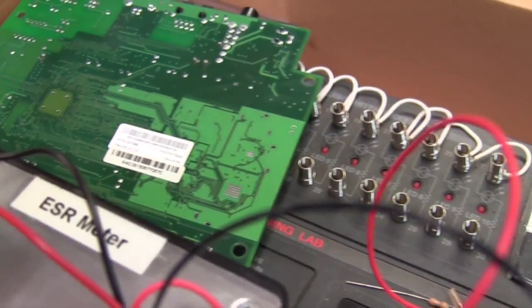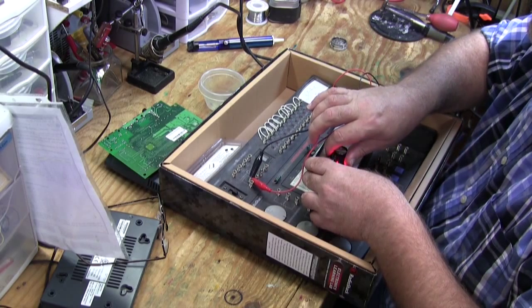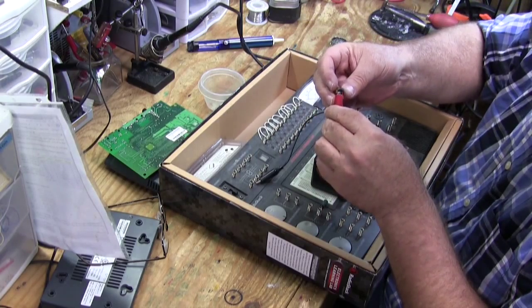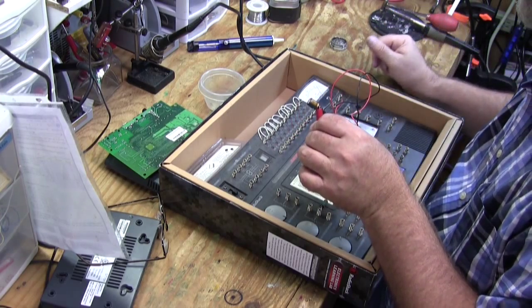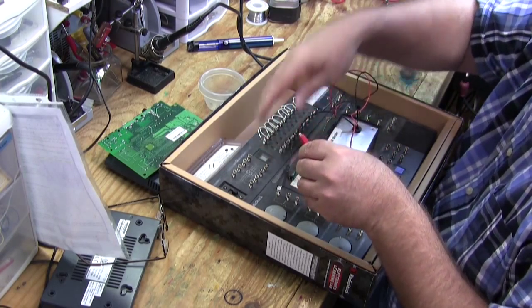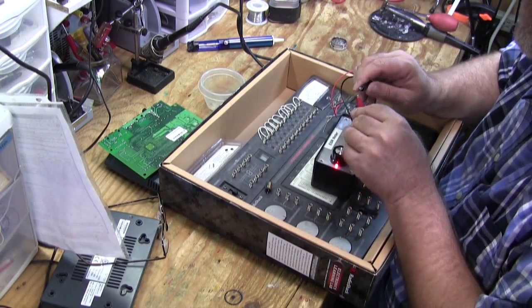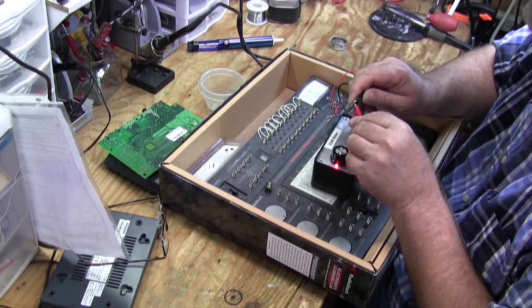Let me pop those two out. Here's the one that tested good for ESR in-circuit — let's see what happens now out of circuit. It's showing several ohms of resistance. The way it's bulged up, I'm not even going to question it, I'm just going to replace it. Here's the other little one — again, it shows a lot of resistance, probably 10 or 15 ohms right there.